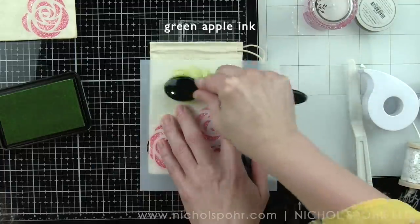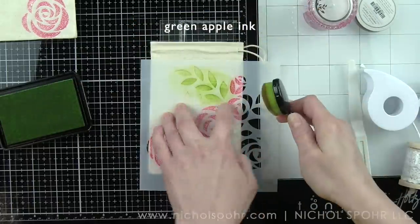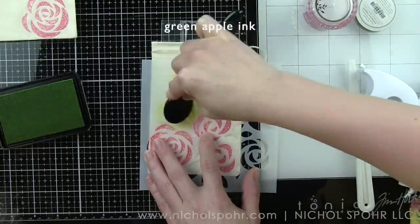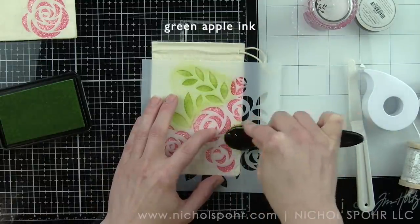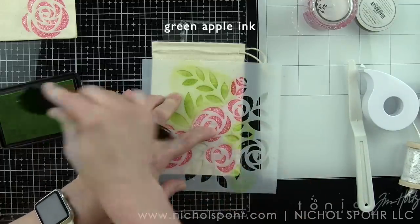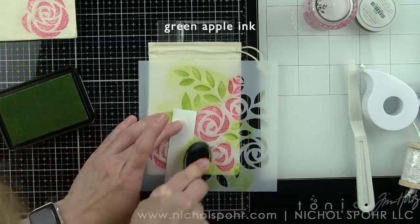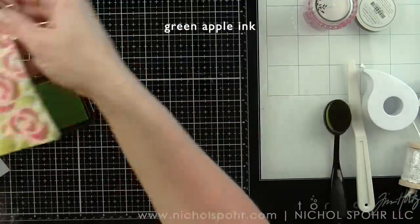I'm going to line up the stencil on the muslin bag with the roses. I am taking some green apple dye ink from Simon Says Stamp and adding color to the leaves now with a dye ink and a life-changing brush. This is going to add awesome green leaves to the stenciled bag and finish the design off beautifully. When I lift up the stencil, you will see how gorgeous this is — there is the bag with the bouquet of roses stencil right on it.